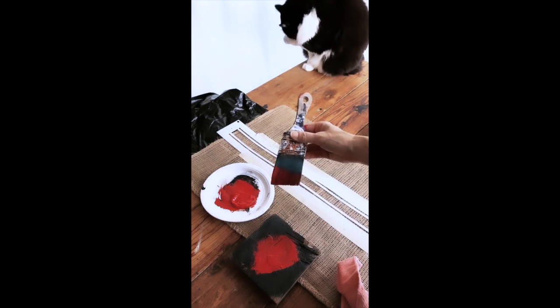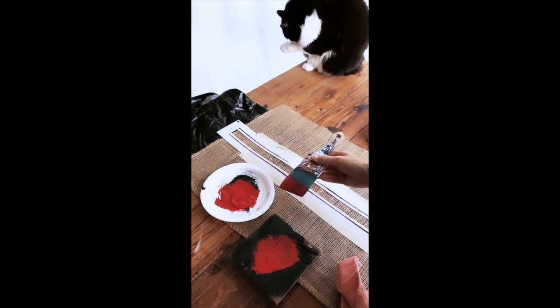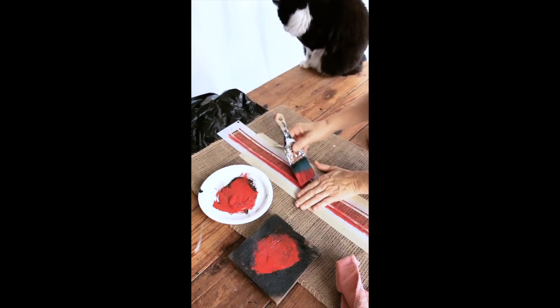I've chosen a slightly wider brush this round so I can do long even strokes over the grain sack stripe. If you find your stripes are moving a little bit too much in the middle, you might want to just scoot your hand closer to where you're painting, just to hold them in place a bit.